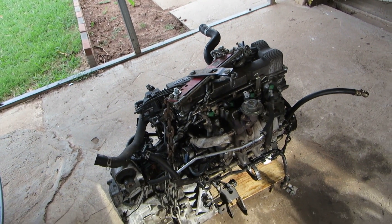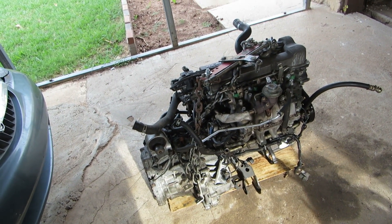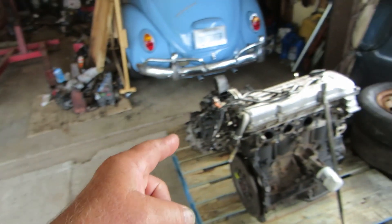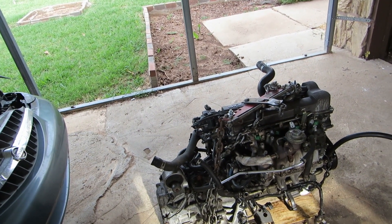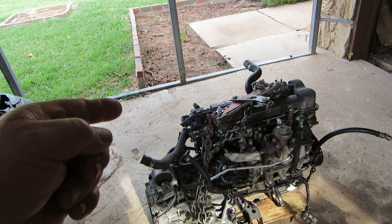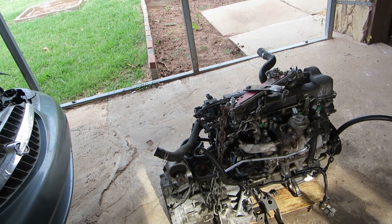There are a couple of issues that might crop up at start. Number one is the distributor — the dizzy is different than the old engine, not by much, just by numbers. Hopefully the computer will recognize it and the advance will work on this one. I think this is an older distributor, but I'm going with it because it has less miles on it. So if the engine runs like crap, I'll know it's probably the distributor.